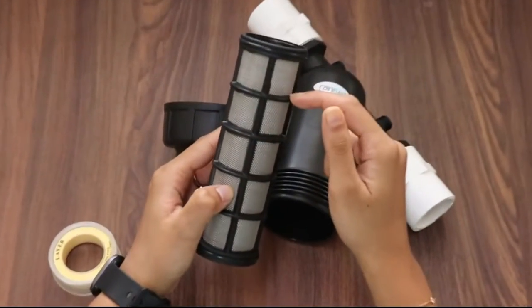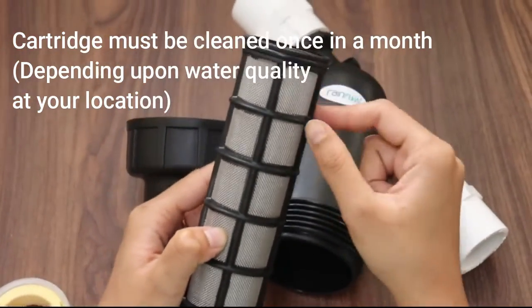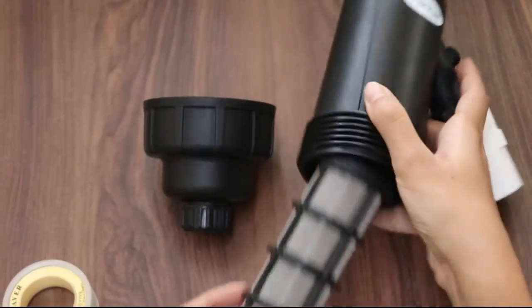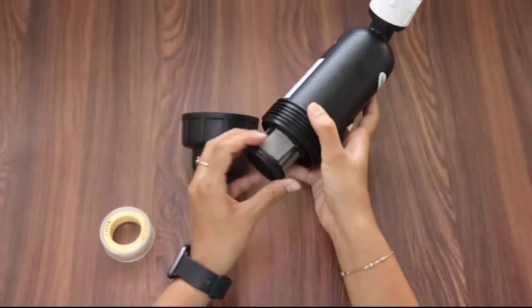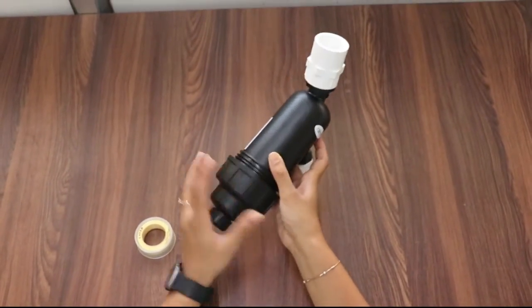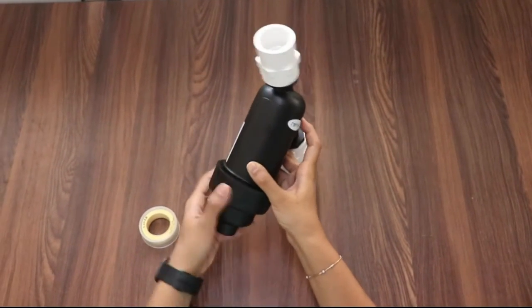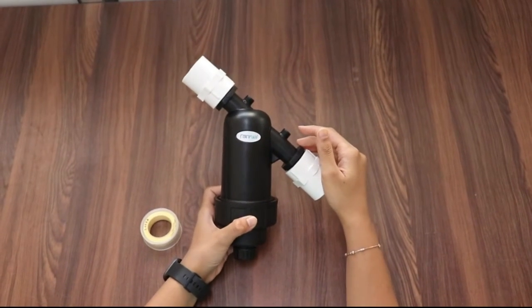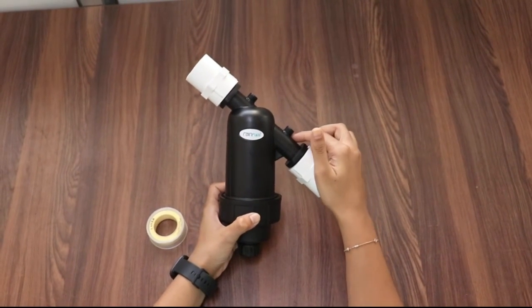This filter cartridge needs to be cleaned once a month or once every two months. After cleaning, check whether there is any damage or pores in the filter. If there is any damage to the filter, you need to change it immediately.